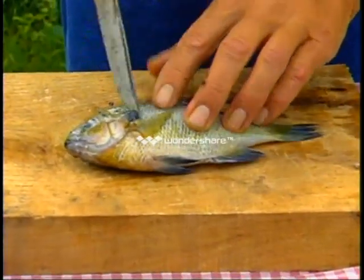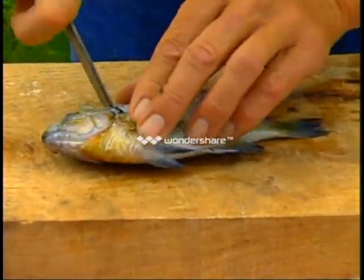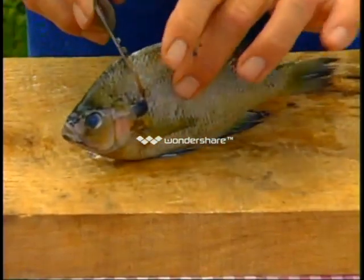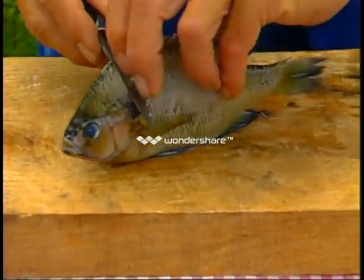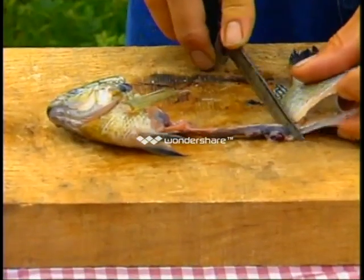We merely pierce the fish at the ear, which is this dark fin. Pierce down and cut toward the back. At that point, merely put the fish on its belly, pull — do not cut — pull the head away from the body.